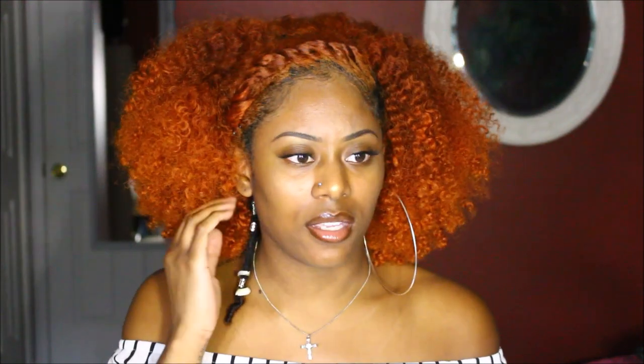The next question is: how did you start locking? I'm assuming this means how do I create it. I already have a video on my channel showing how I take it out and redo it, so I'll link that in the description. Basically, I just took a comb and twirled the hair to create a dreadlock. If you don't know how to do dreads, you can find a video on YouTube on how to do dreadlocks with a comb — that's essentially how I did it.